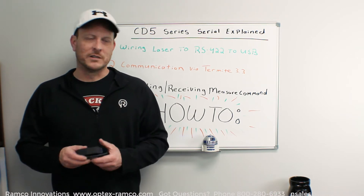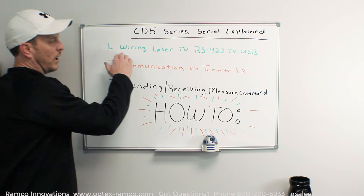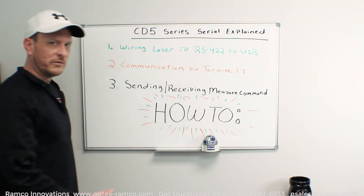This should help everyone get started. The first thing we're going to talk about today is wiring the laser sensor to an RS422 to USB converter.